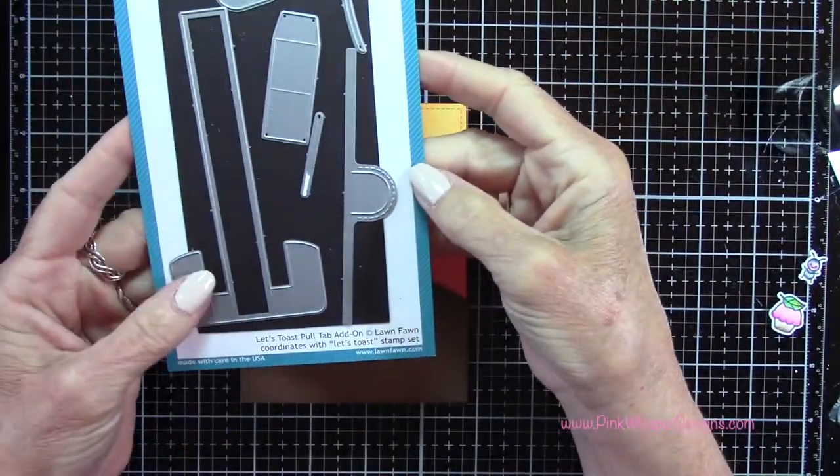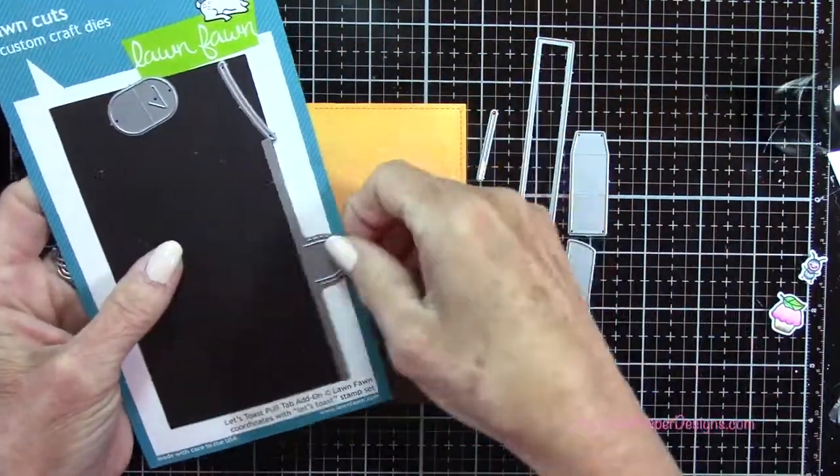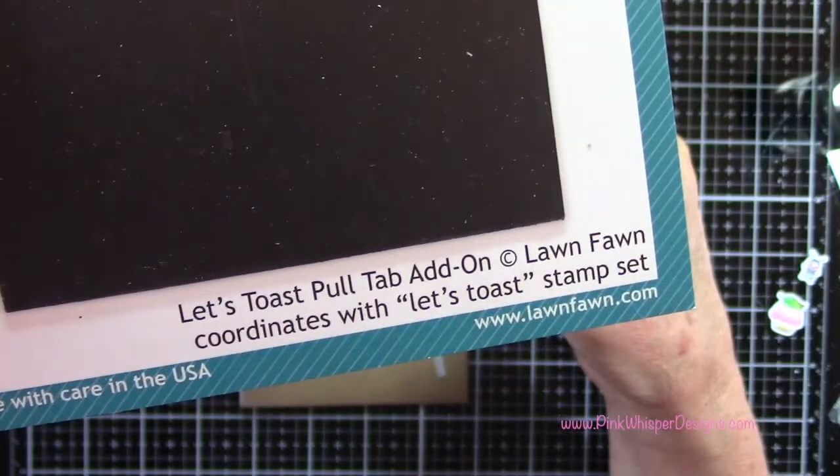So we're going to create the pull tab mechanism here. We need all of these pieces — we're going to grab that straight slot, not the curved one, so we're going to leave that one behind. This is the Let's Toast Pull Tab Add On Set.